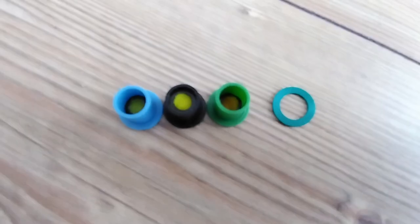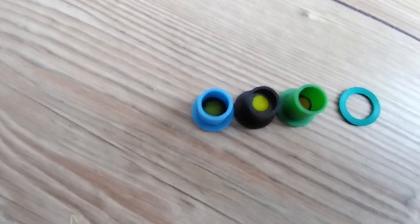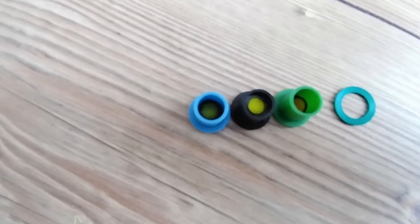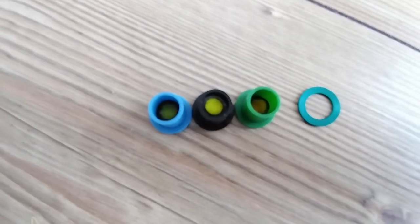I've turned the nozzles around so you can see what's inside. There's a yellow sponge that's responsible for making the foam. In the blue one it's quite tiny, so more water and less foam. In the black one, of course, the most aggressive foam.